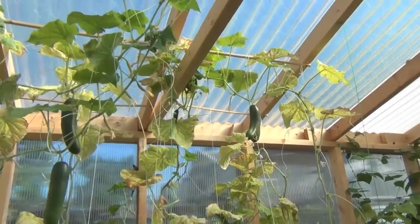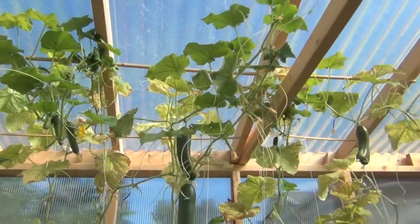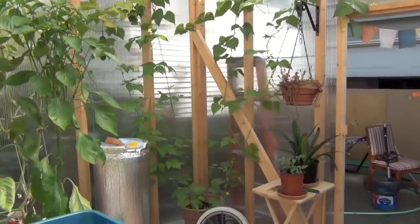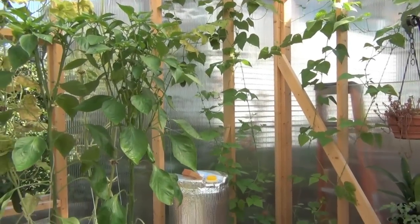Everything's looking and coming along pretty good. The cucumbers are very very sad; however, they are coming back on the top. And I've got little pole beans over there in the corner going – that's kind of my experimental corner. I was just seeing if anything would grow there because it looks like a shadier part of the greenhouse. But yeah, we'll see. I'll put a system in there.